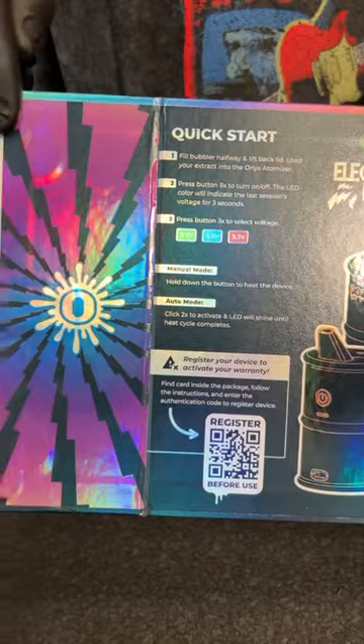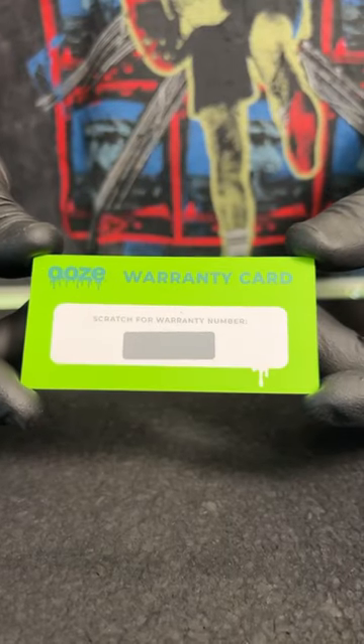This package shows everything that you guys are going to need to know about it, but I'm going to run through it. It comes with a warranty, which is really cool.